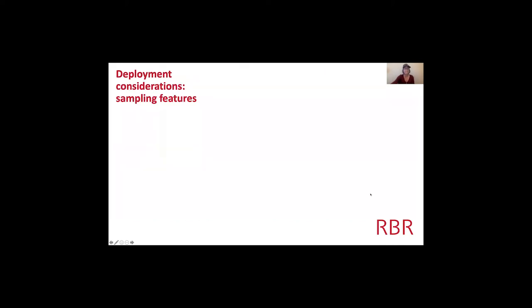The other thing to consider is the sampling feature. All RBR instrumentation comes with standard up to 2 Hz sampling. If you know your study site lets you sample at 2 Hz continuously, and that captures the waves you're interested in with sufficient battery life, a standard Solo-D with no extra features is a great way to go.